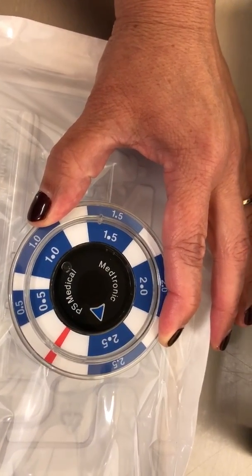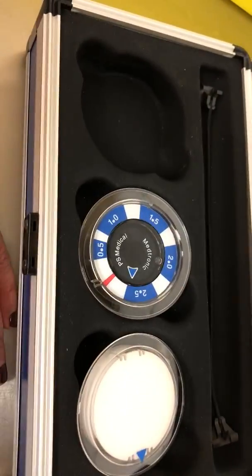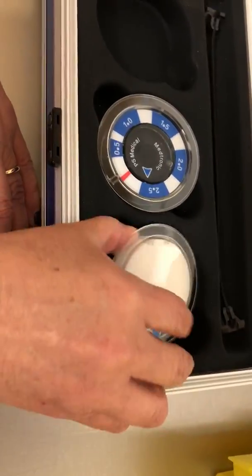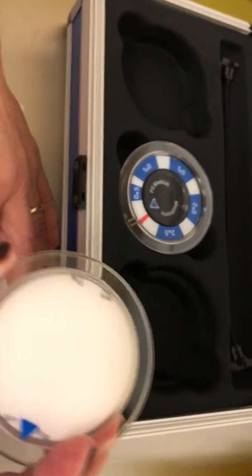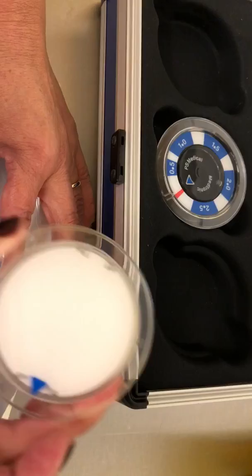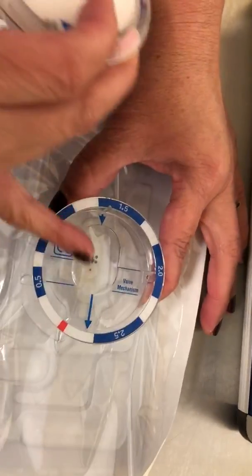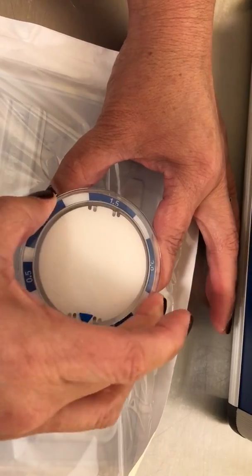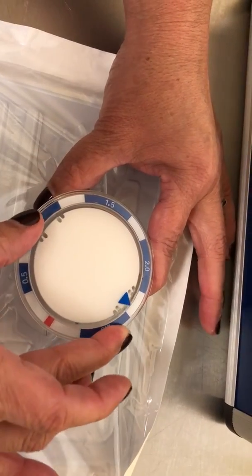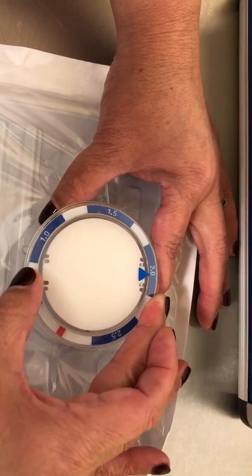So now that we know where it's at, we remove step number two and we go to the magnet, which is step number three. And let's say the doctor wants to set it at 2.0. So we align the blue line with the blue arrow and we turn the knob to where it says 2.0.